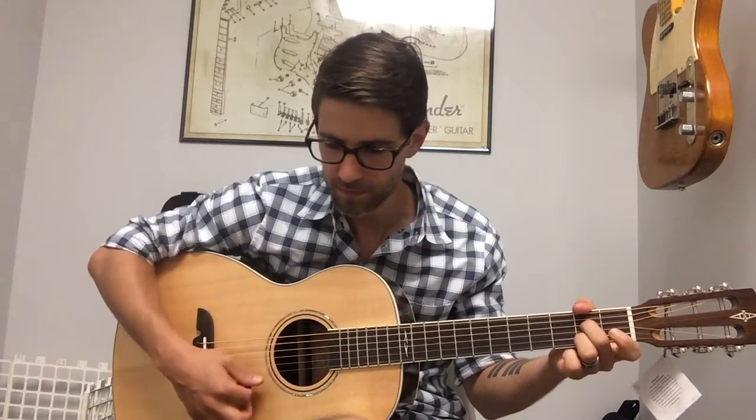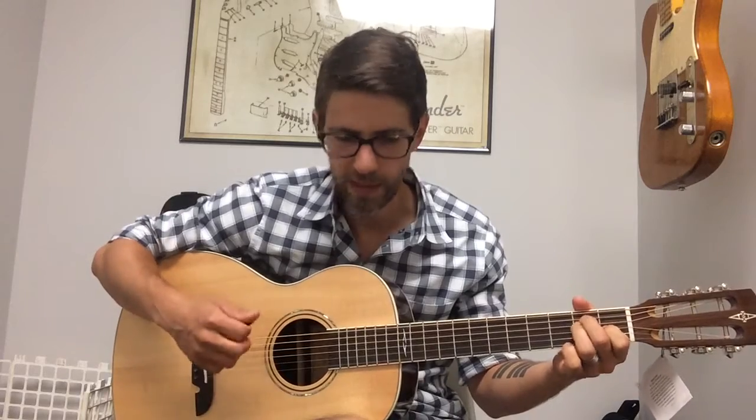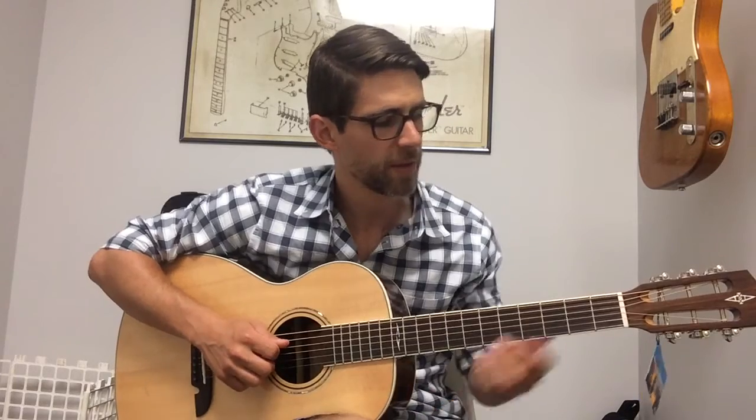I'll play you just a little bit of something so you can kind of hear the tone of the instrument. It's really clear, it's got a great balanced tone to it, and it just feels good when you're playing it. It's just a comfortable guitar — that'd be a good fit for anybody.